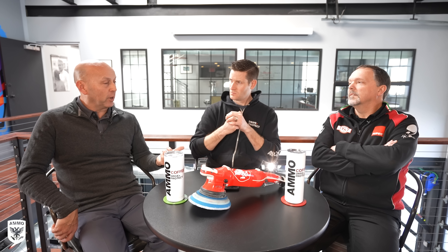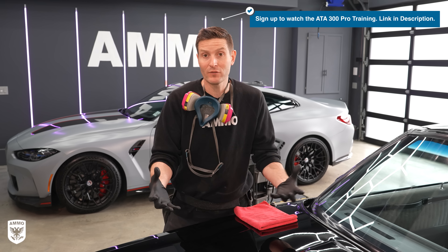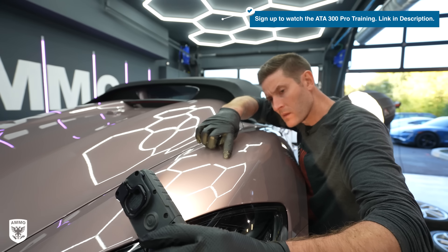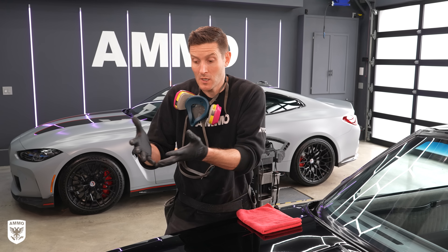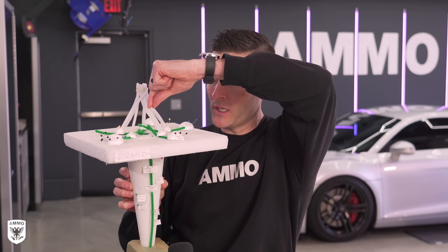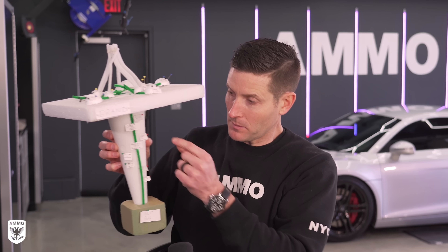Before we get into the technical side of polishing late '80s, early '90s Buick paint that's super thin, I wanted to step back and have a conversation about polishing in general. Most cars out there being polished are not that complicated — they're not super thin and won't burn through. Like if you're in your driveway doing it, I'm encouraging you — you can do it. It's super simple, don't be intimidated.